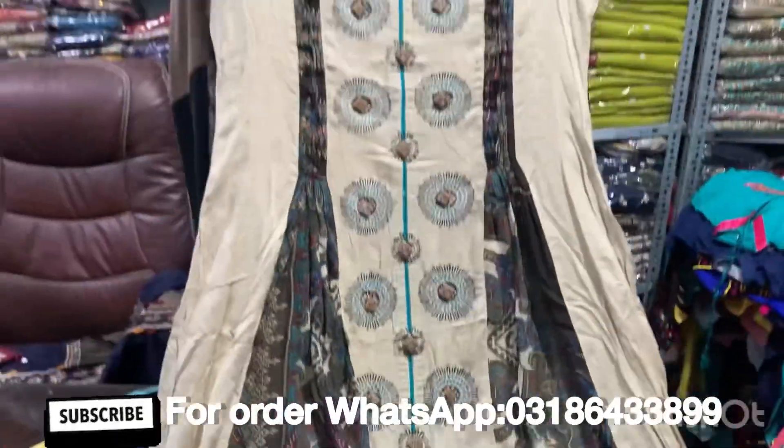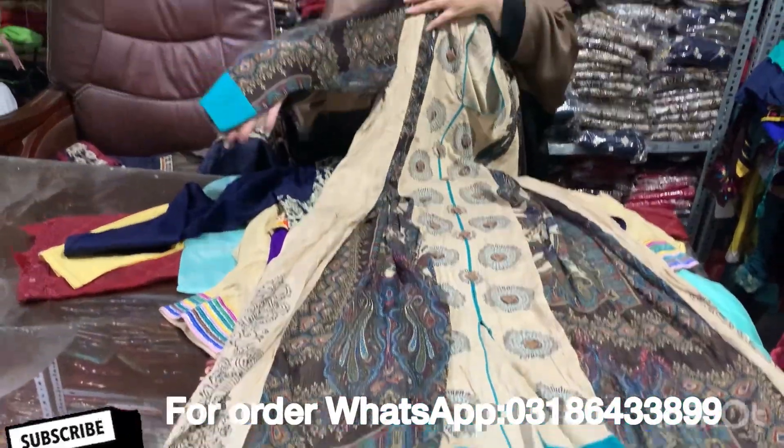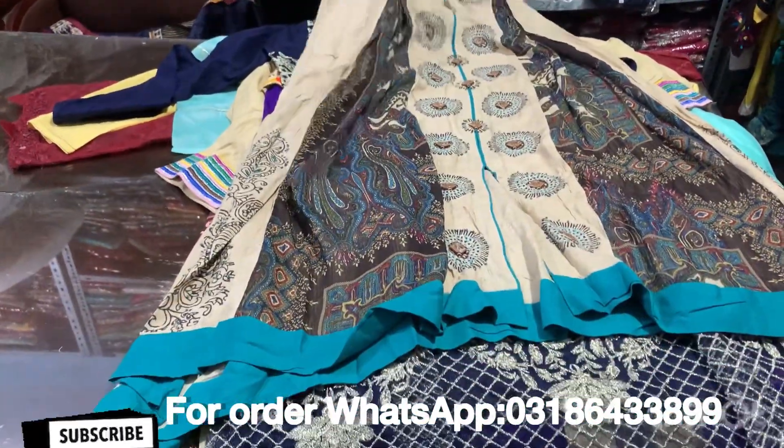This is also made on a stitching pattern. There are shafts. This is a panel shaft. This is the whole button work.